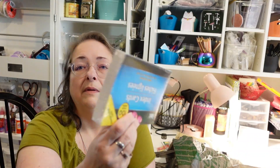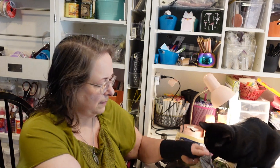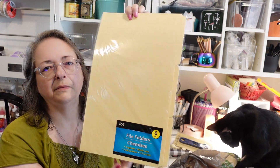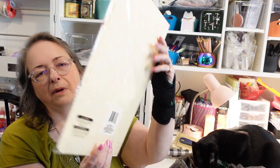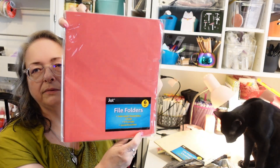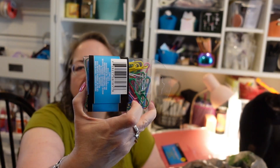There are the larger index cards, and I also got the colored ones — yellow, orange-yellow, green, teal, pink, and blue in the normal size. Jot is a good brand they carry for office and school supplies. I also got these big tab folders — you can cut them out and use them in your journal for tags, pages with tabs, all kinds of things. They also had red ones, so I got those too because it's a different color.